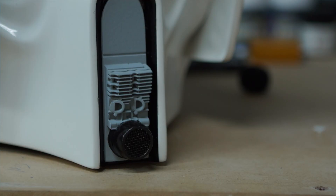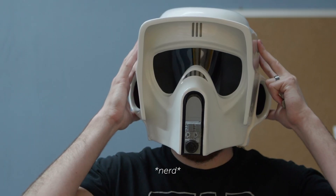Well guys, that concludes the test for the audio system. I know I love having this system in my helmet. It's just super cool to see the sound coming from the mic tip here on the front of the helmet. It's a really great no-hassle system — you can just put your helmet on and get to trooping.